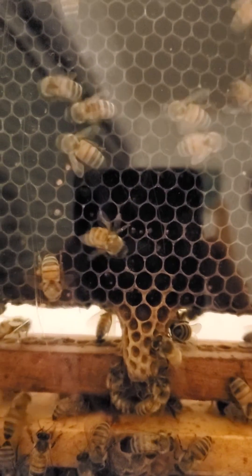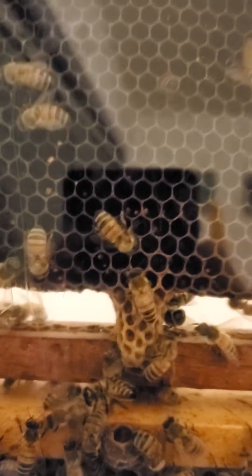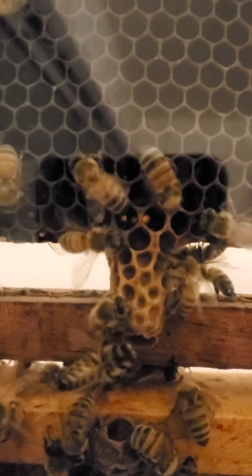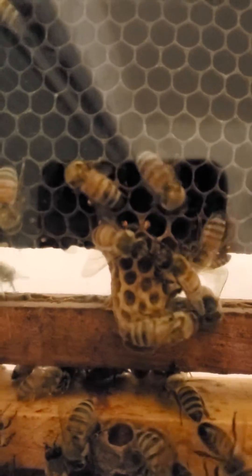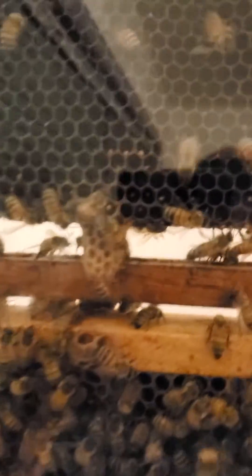I did a video the other day but I kept screwing up the terms, so I thought I'd do another one. You're looking at a swarm cell right there, and this is my observation hive. I just brought a bunch of bees inside my house and put them in the rack — I keep bees inside. I took this frame out of another hive and put it in here.